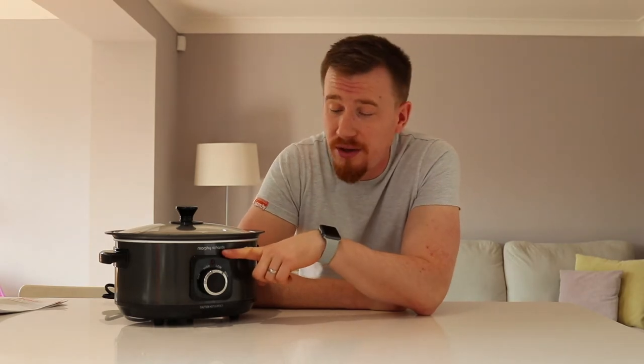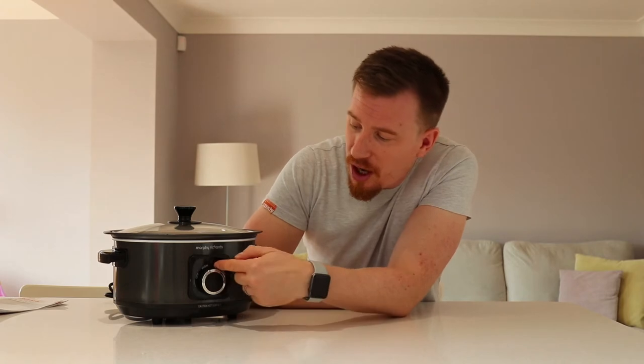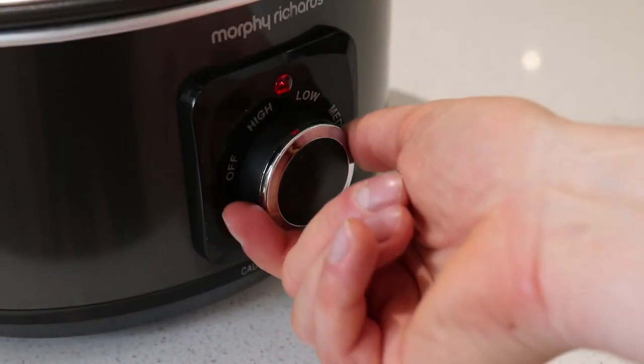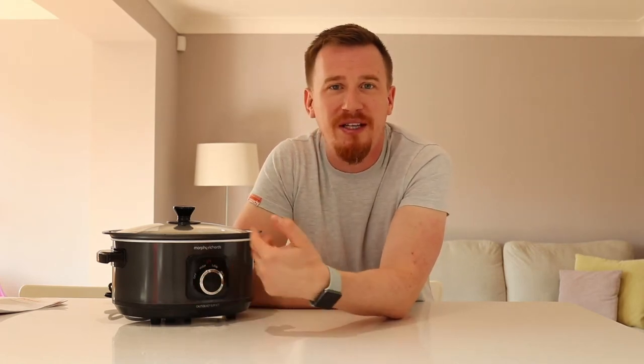On the front there's a red indicator light to show when the unit is on, and a dial that goes from off, to hot, low, and medium. It's quite tactile so you know you're on the right setting. The only thing I find a little confusing compared to other slow cookers is the order — I'd expect off, low, medium, high — but I've just got to get used to the fact that 'hot' is effectively the high setting. Just a little thing to get used to, not a real problem.